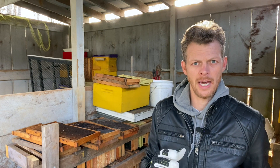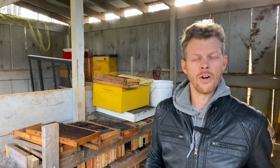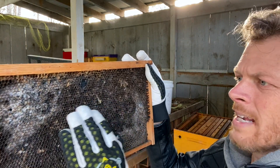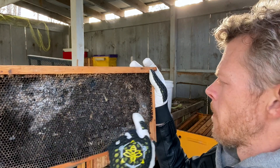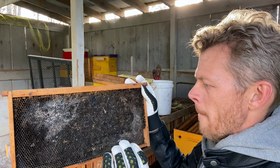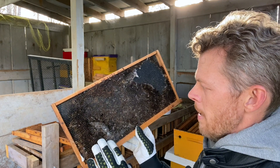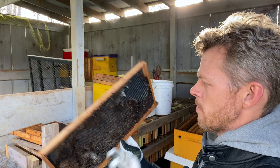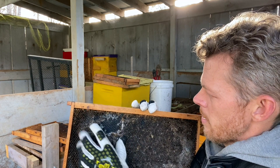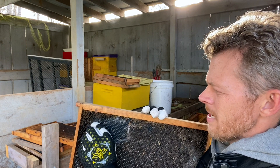I'm going to show you a couple of wax moth damaged frames and tell you what I would do with them — I encourage you not to be so quick to throw that stuff away or melt it down. This first frame here: all the white you see is cocoon. The rest is just old comb. The wax has been drawn out on a black BPA-free plastic insert, so I can clean this cocoon up and my bees will build up the rest just as good as new. The way I help them is to peel off whatever wax has been affected along with the cocoon.